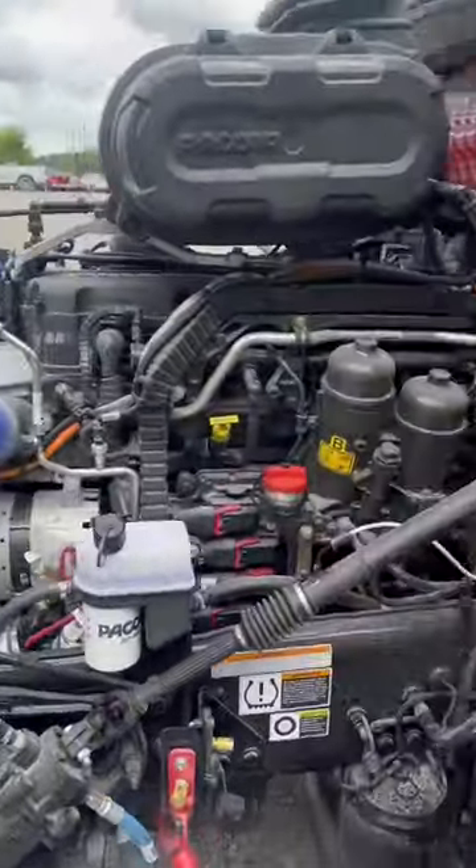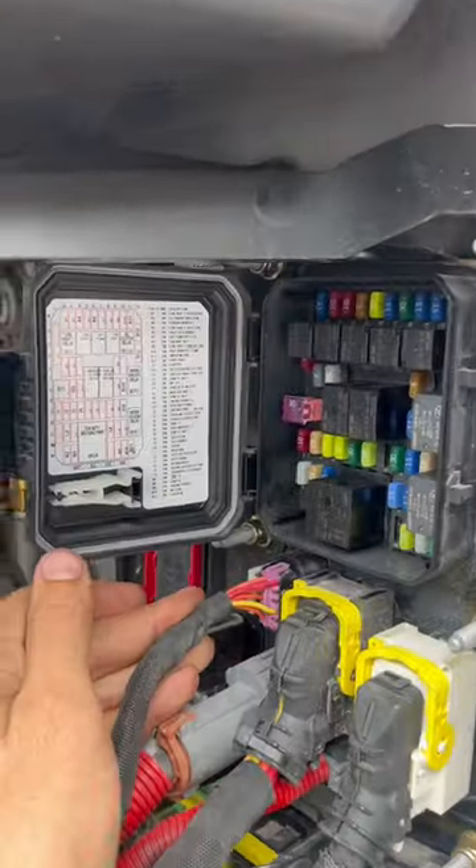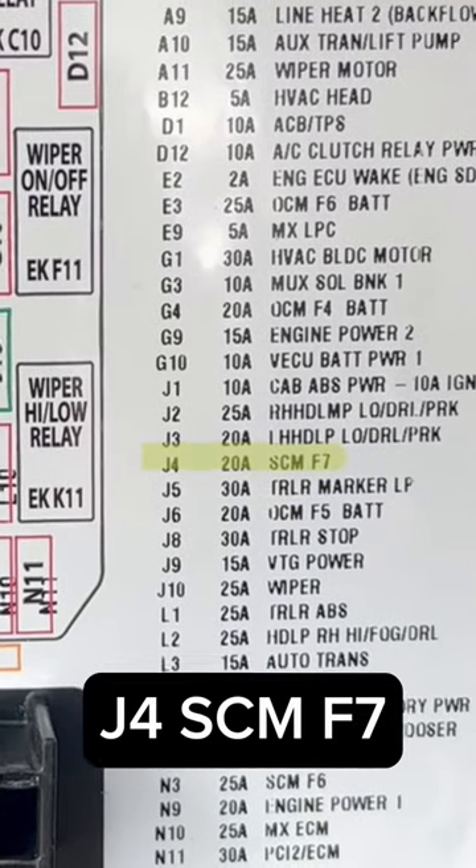For this failure, we are going to go to the fuse panel under the hood. We want to locate fuse J4, which is listed as SCMF7 in this diagram.